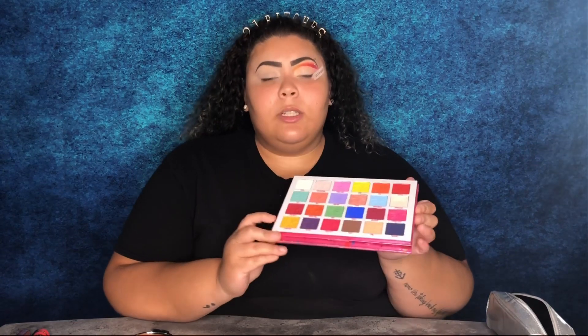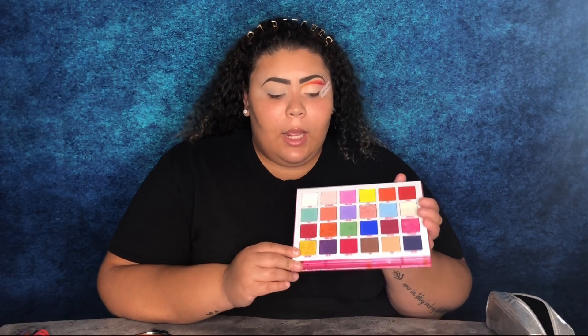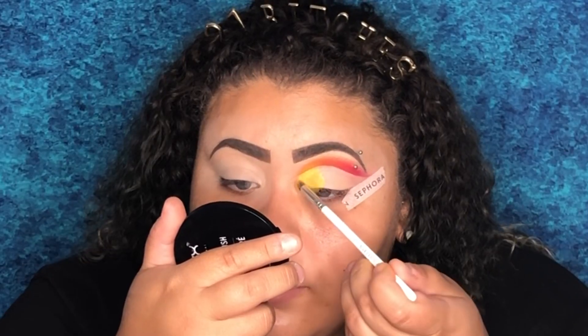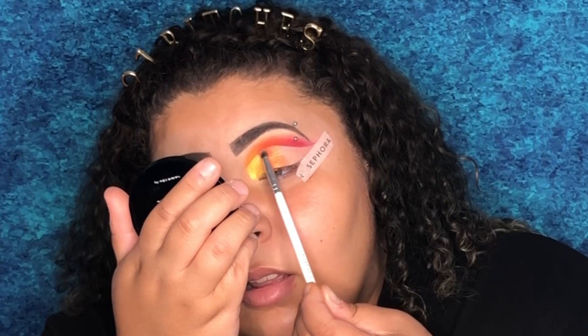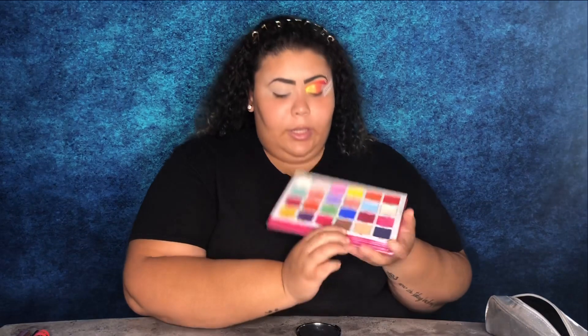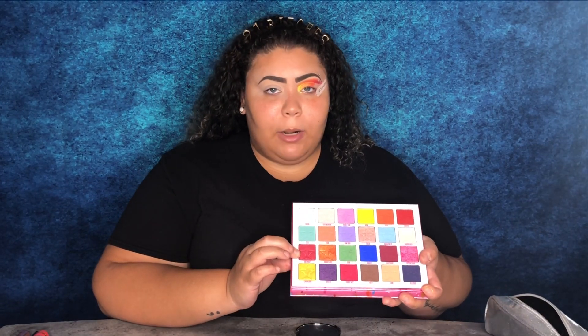For the first shade I'm going to apply on the lid, I'm going to use Lemon Drop from the same palette and apply that in the inner corner. For the outer part, I'm going to use the shade And What, which is the red sparkly shade.